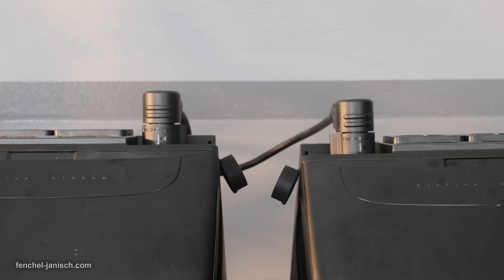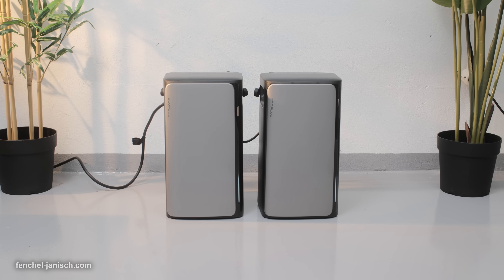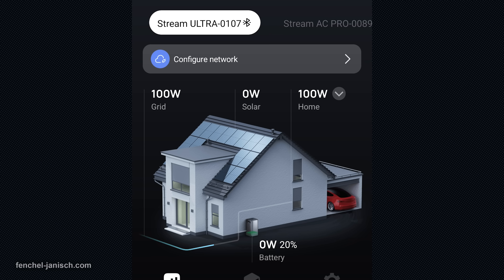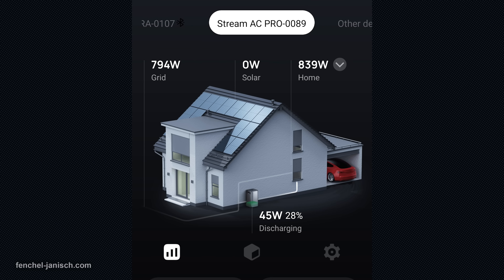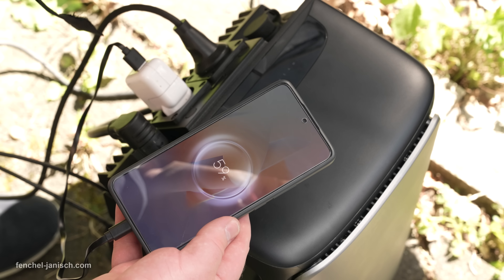The EcoFlow Stream Ultra and Stream AC Pro work hand in hand to create a truly adaptable solar power ecosystem. One generates and distributes clean energy efficiently, the other extends storage and balances your energy use intelligently. Together they offer the flexibility, control and independence needed to power your creative workflow. If you want to learn more about the EcoFlow Stream Ultra and EcoFlow Stream AC Pro, click the link in the description below.